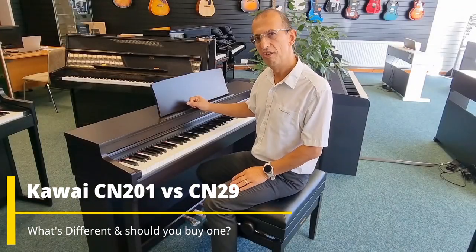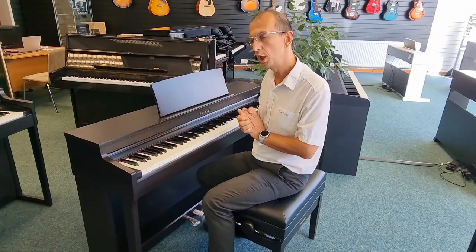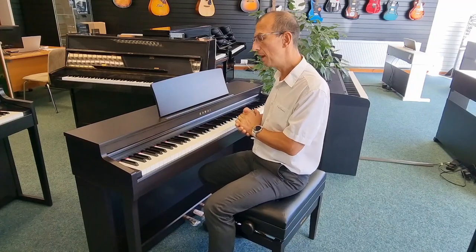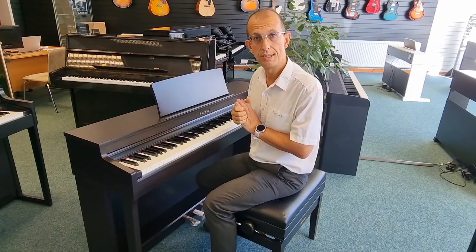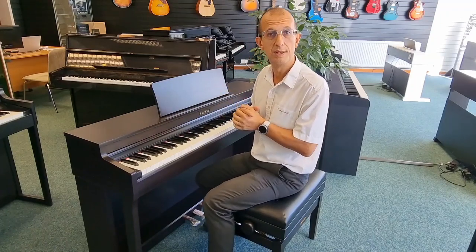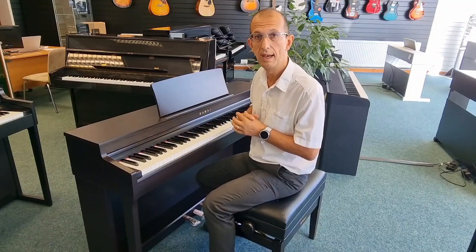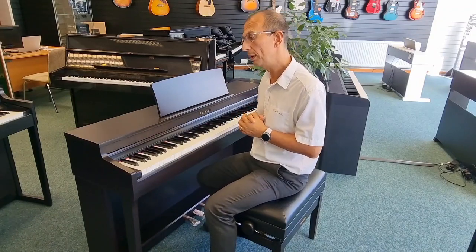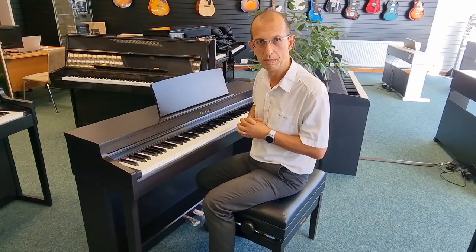Hello there, my name's Barry. I'm here at Rimmers Music in Blackpool with the Kawai CN201 Digital Piano. This model replaces and improves upon its predecessor, the CN29. The particular version I've got here is finished in rosewood — you can also get it in satin white and satin black. We have all three finishes available on our website; there will be a link in the description below.